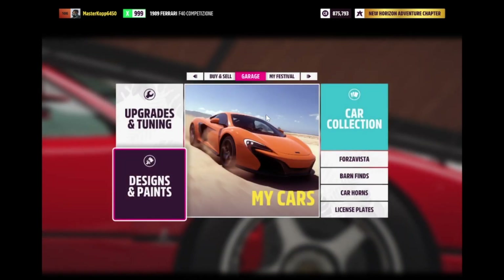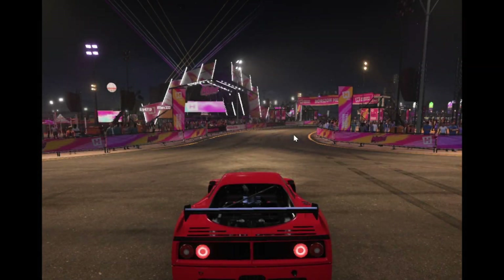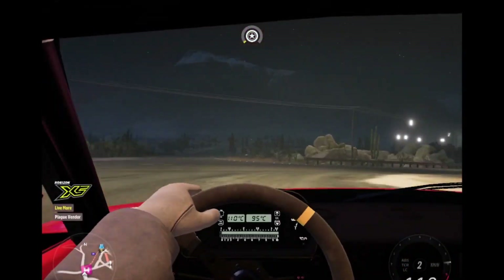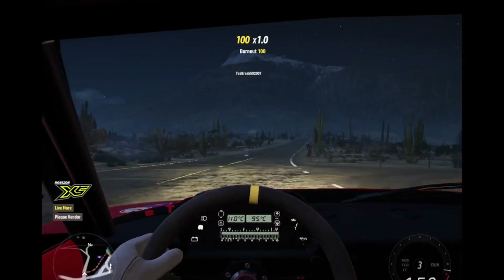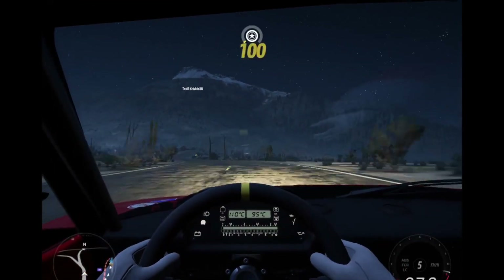9.6 speed, 9.6 handling, 10 acceleration, 10 launch, 10 braking, and 5 off-road. That is just a crazy car without even tuning it. We don't really want to tune it — Ferrari's already tuned it really well. But look at this, it's just crazy.